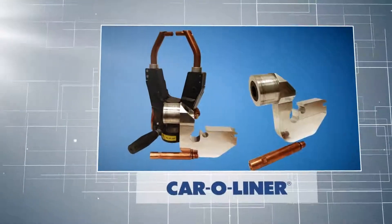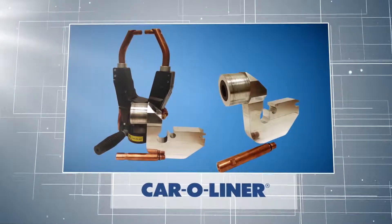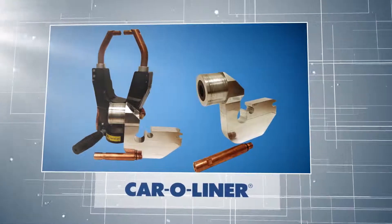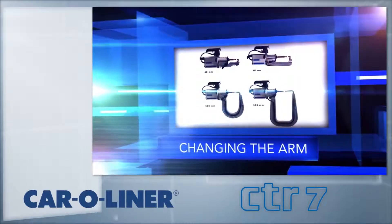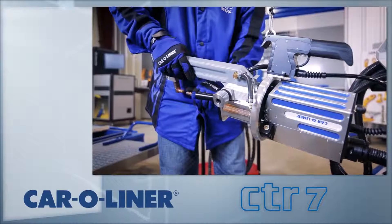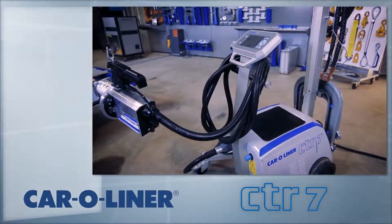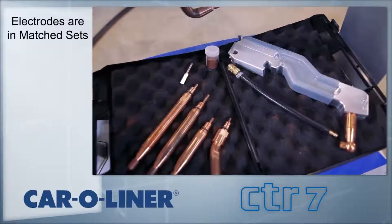Car-O-Liner's exclusive ATOM is also available. The ATOM adapts the CTR-7 C-Gun to an X configuration for additional accessibility with no loss in squeeze pressure. The CTR-7 has four different arms of varying sizes, allowing the ability to reach different areas of the vehicle. The CTR-7 has a separate coolant button that stops the pump, allowing the arms to be changed without shutting down the machine. Each arm has unique combinations of electrodes in matched sets that assure the correct gap and move that gap within the opening of the C-arm.